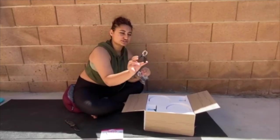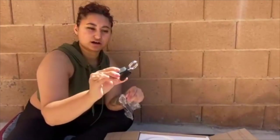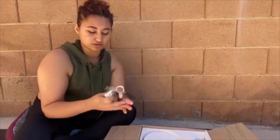And then so these are the new metal clamps. They're pretty — it looks like they're pretty easy to use. Smaller than regular clamps.